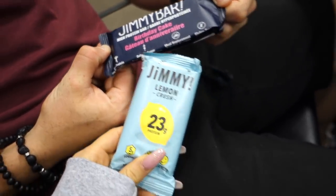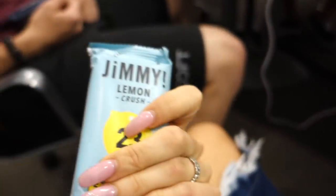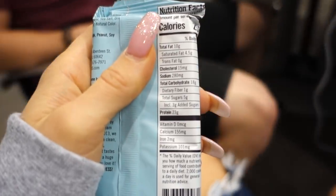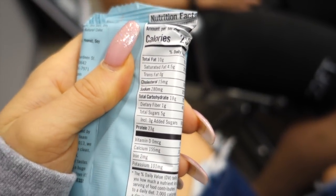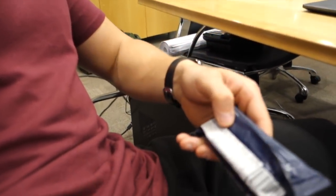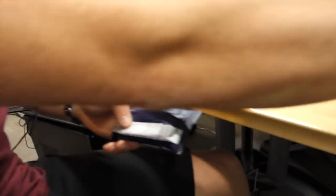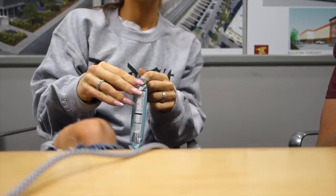Time for a Jimmy bar! We got these at the expo in a few different flavors. This one's the lemon one, which actually barely tastes like lemon, which I like about it. It's really good and I'm not a big lemon person, so I like the mild lemon. Mine's 10 fat, 18 carb, 23 protein. Yours is 29 carb, 21 protein, 11 fat for the birthday cake one — that one you really like.